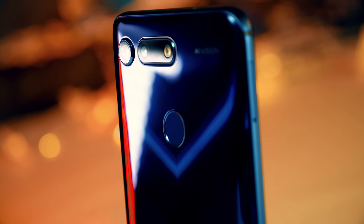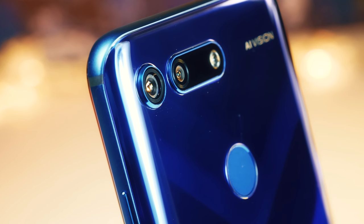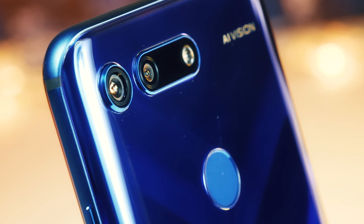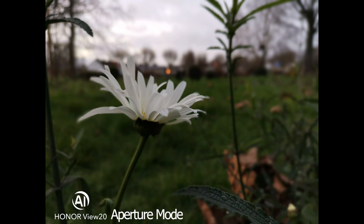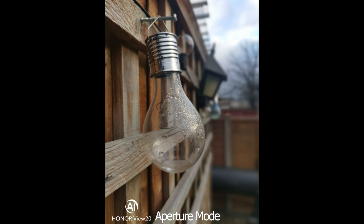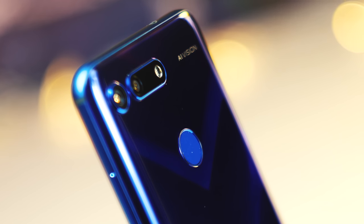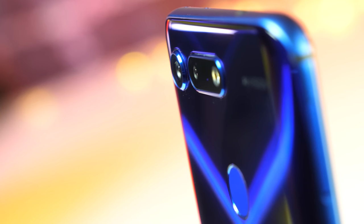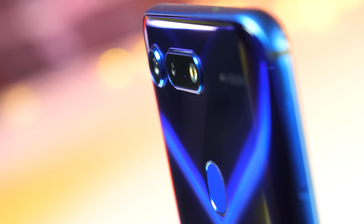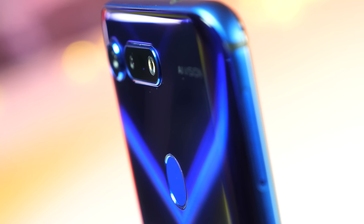It's actually a unique camera system and not just because of that huge megapixel count. The View 20 is the first smartphone to incorporate a time-of-flight 3D sensor that can accurately determine the distance of objects and surfaces away from the camera. This is instead of the more traditional depth sensor and should give more accurate depth information for better depth of field shots. A time-of-flight sensor makes its calculations based on the known speed of light, using an infrared beam to scan the scene and measure the minute differences in the speed of the reflected light beam.